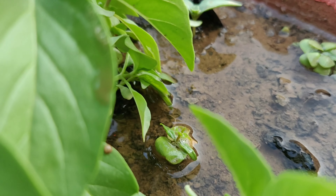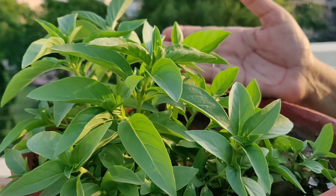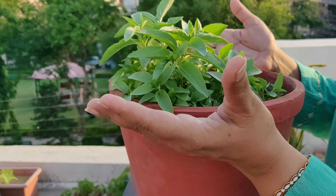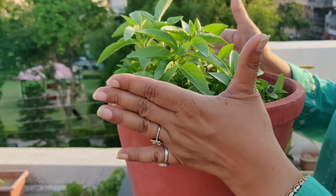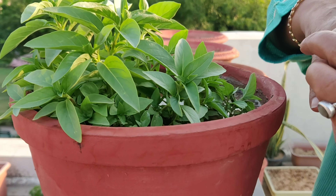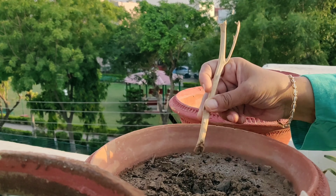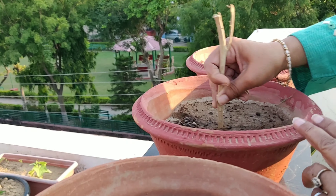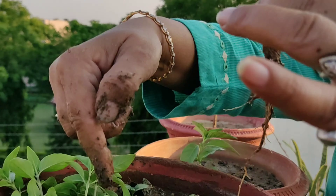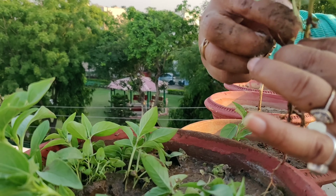First of all, we have to make the soil very wet with water so that the saplings come out effortlessly. Even then we have to be extra careful, as the plants are very tiny and thin and so are vulnerable to strong push. Then I made holes in the pots with a thin stick, as the saplings have very thin stems, so the holes have to be thin only.